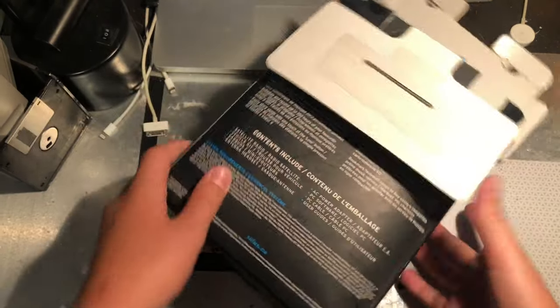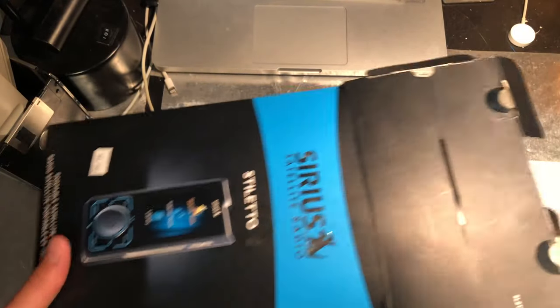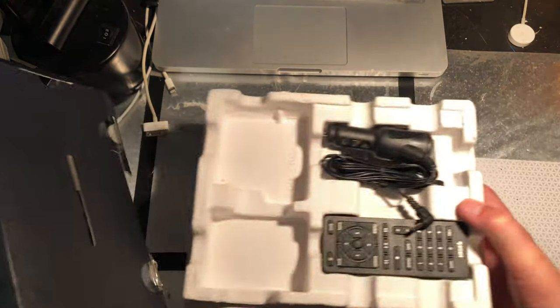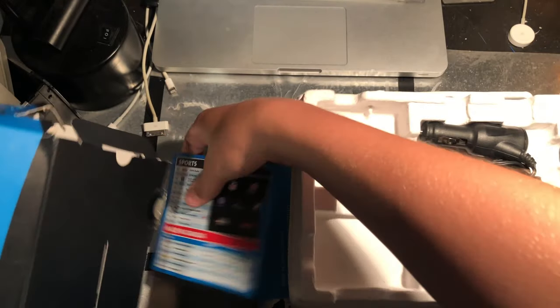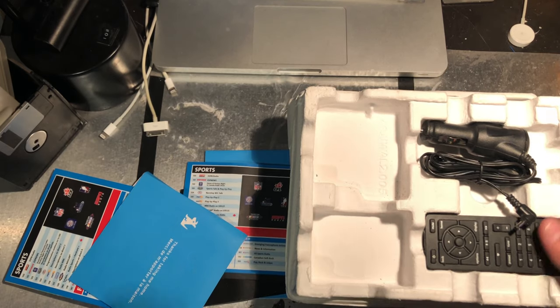Now we'll just do a basic unboxing of what I have. I think it came with all of the original accessories, and we'll just look through them all and talk about what I remember from them.